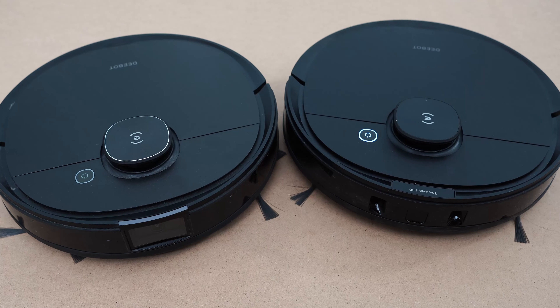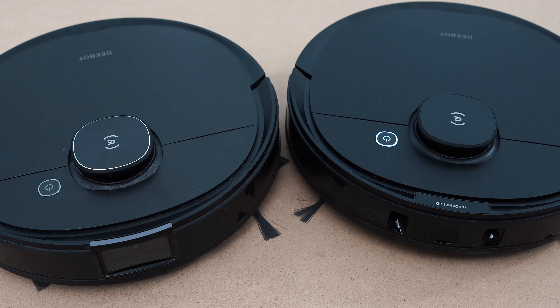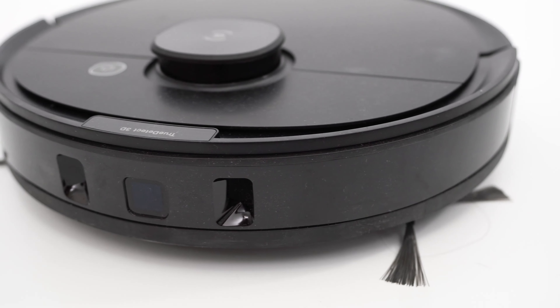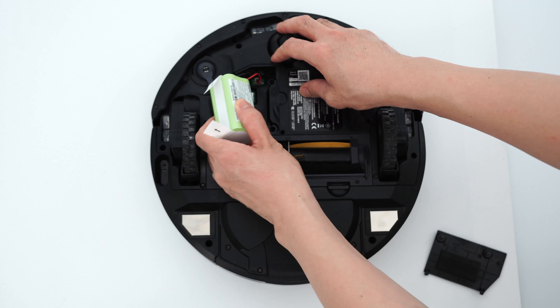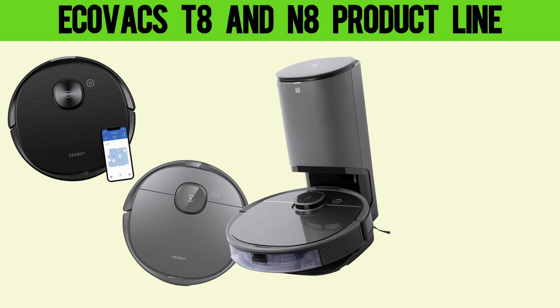Hi there. Welcome back to the Cordless Vacuum Guide. In this video, we'll be comparing two Ecovacs Deebot robots, specifically the T8 AIVI and the N8 Pro+, not just the similarities and differences but also some important facts that will help you make an informed choice between a different subset of models within each variant.